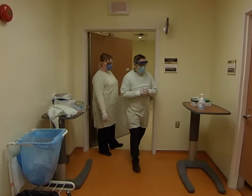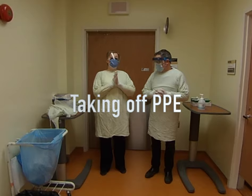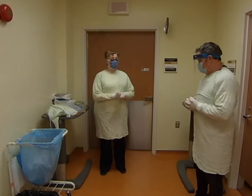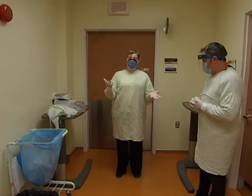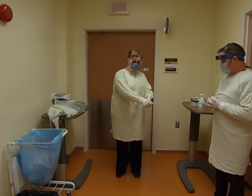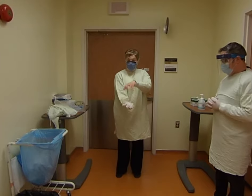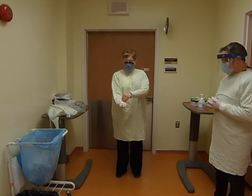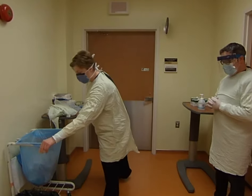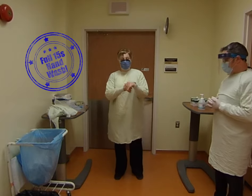Now we're all done, so we're going to show how to take it off safely. Jennifer will take hers off first and explain to Glenn, then Glenn will do his with feedback. The first thing to remove is the gloves. Use your dominant hand to grab the cuff of the glove and pull it to the outside so it completely turns inside out — the outside is dirty but the inside is still clean. Use that first glove to pull off the other one, then put them directly in the garbage. It's not a bad idea to wash your hands in between, for about 15 seconds, as a safety measure.